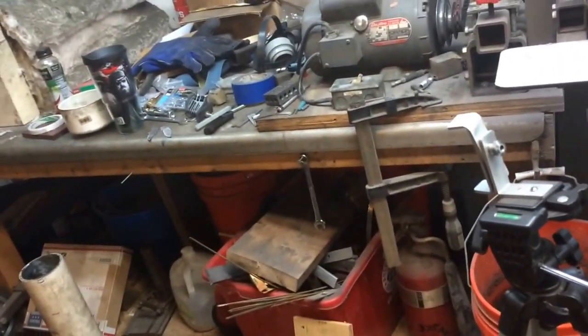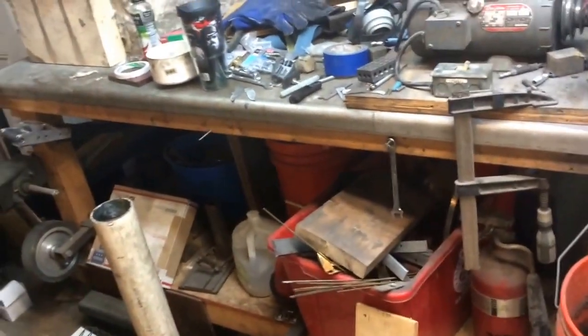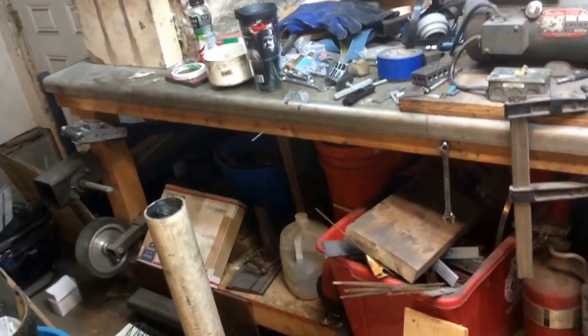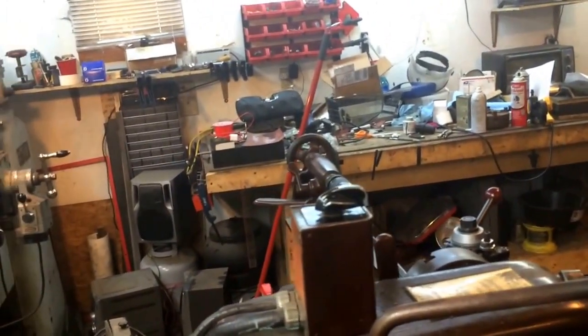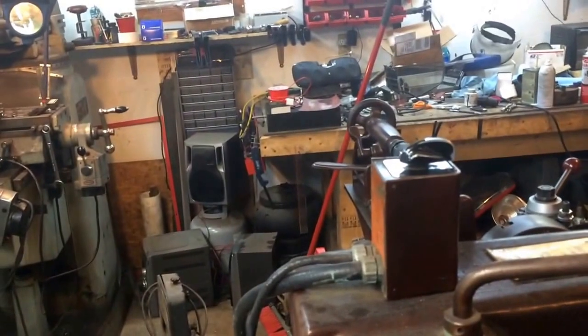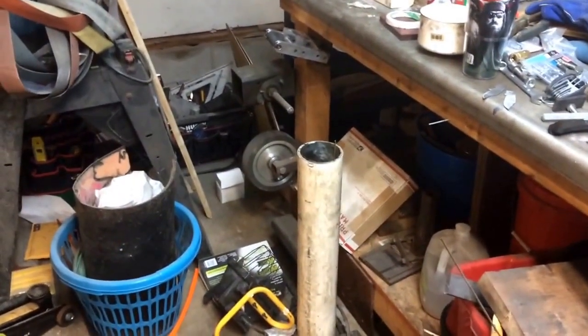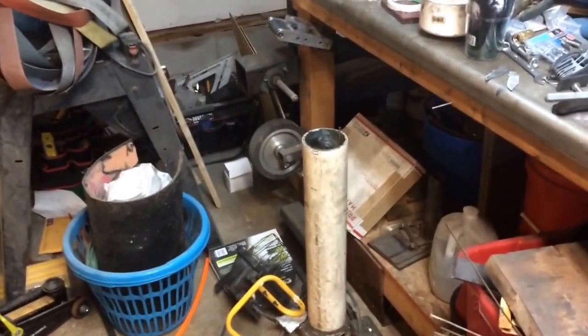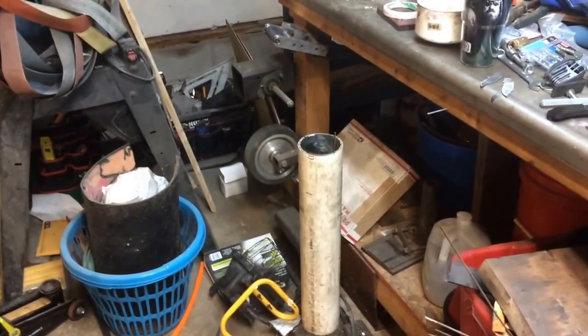I do recommend at least a couple of 90-minute to two-hour tempering cycles. Some guys recommend even more than that, but I've always found that to be relatively sufficient. Once those are done, I'll go ahead and draw the temper back even a little bit more on the back springs using a hand torch, and I'll show that process as well.